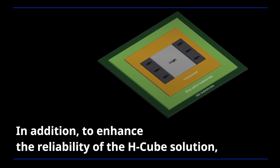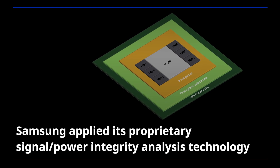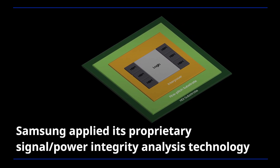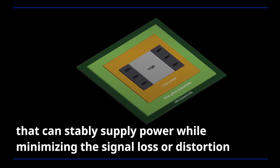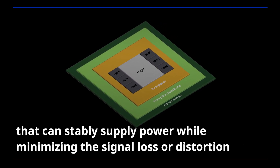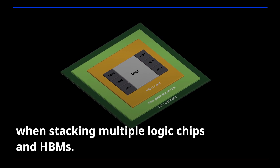In addition, to enhance the reliability of the HQ solution, Samsung applied its proprietary signal power integrity analysis technology that can stably supply power while minimizing signal loss or distortion when stacking multiple logic chips and HBMs.